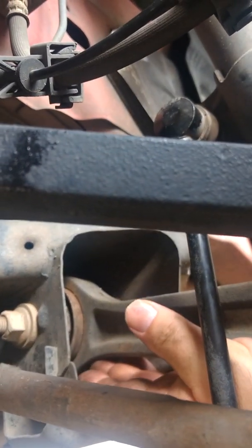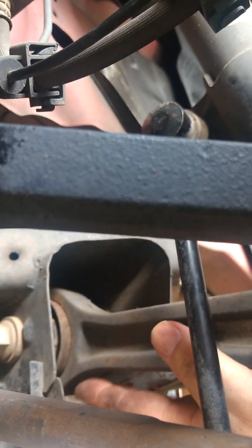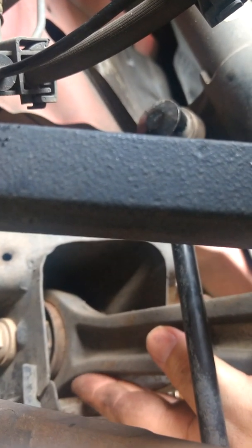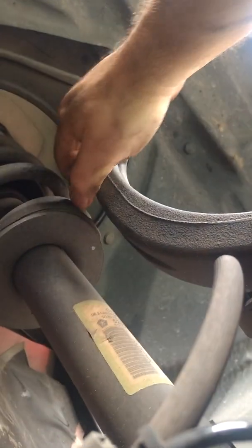On this lower control arm right here, when you go up in here I can put a pry bar in and I do have up and down movement on it, which is when the car is hitting bumps that I hear it. It actually looks like the rubber grommet in there isn't torn, but I really can't see in there too well — I'm a diabetic and about can't see anyway.